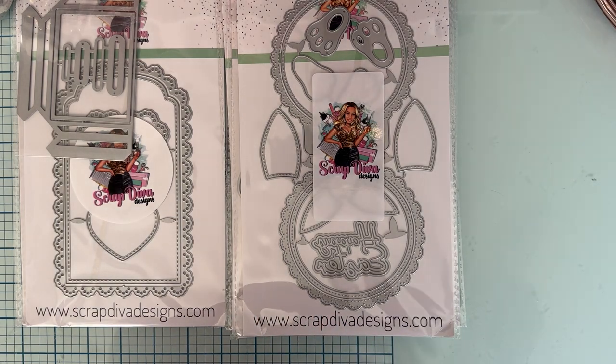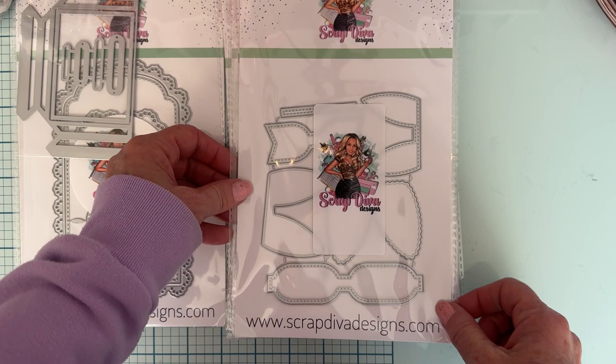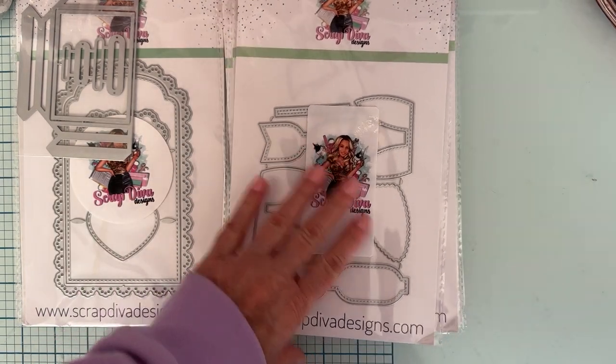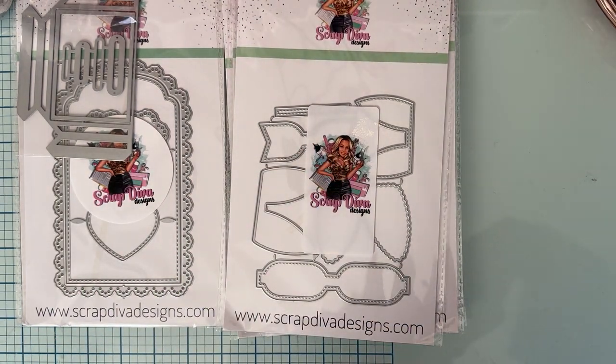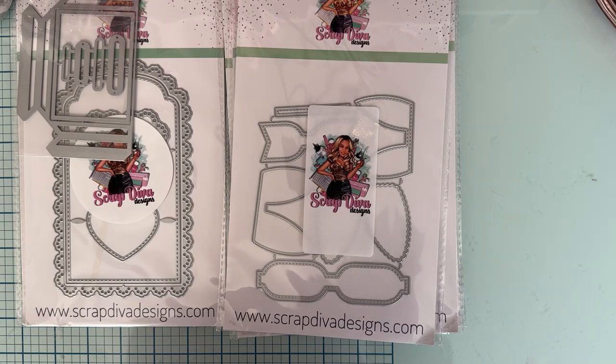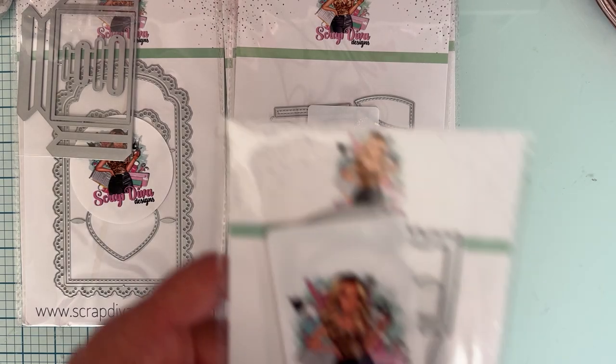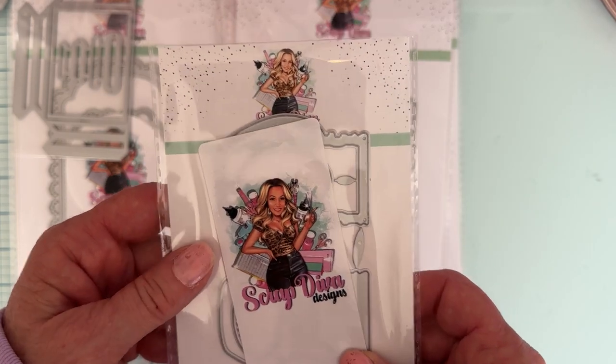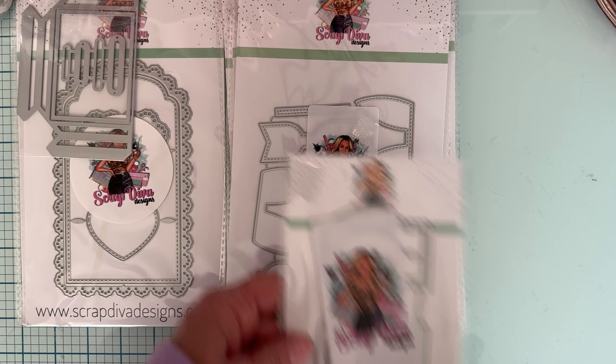And then we have Bunny Bows — looks like two sizes in here. Then we have Jam Jars. There's the regular piece and the layering piece to make it a shaker, and there are two different sizes.